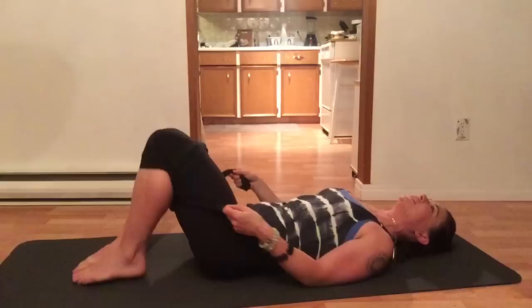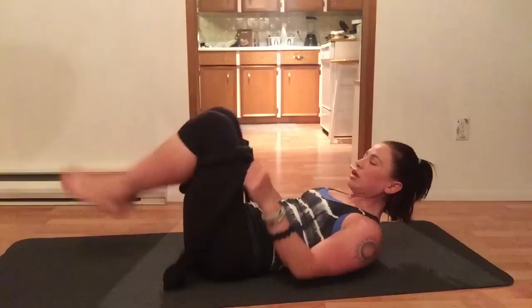It's a workout! Keep pushing out through all ten reps, as hard as you can the whole time.